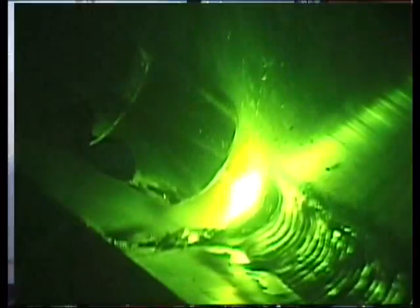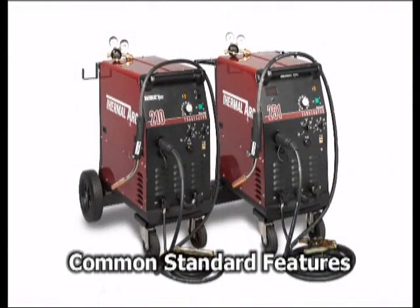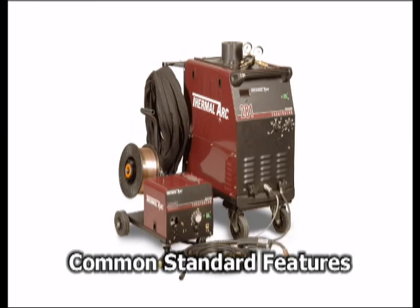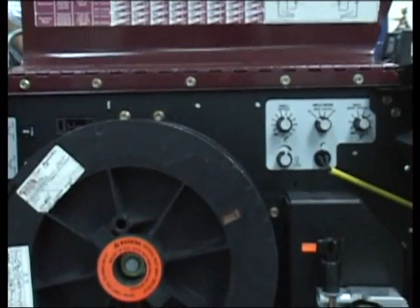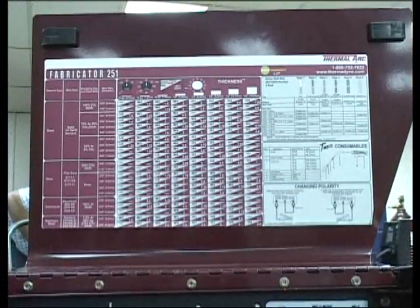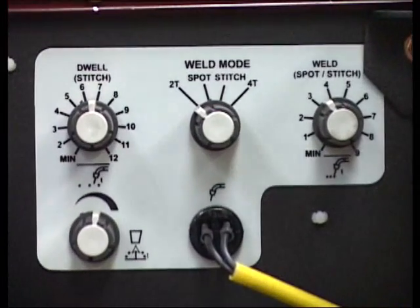What else are you welding today? The Fabricator 210, 251, and 281 share many standard features to further expand your welding application abilities, including a comprehensive weld setup chart, spot and stitch weld mode selection, burn back control, and dwell control.